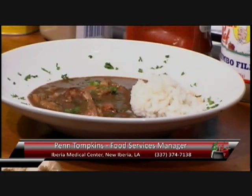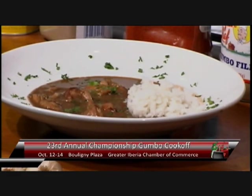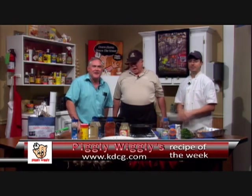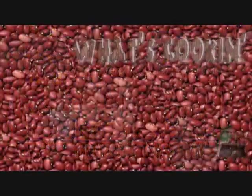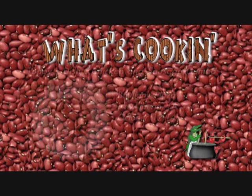Penn has a finished plate right here for us. Joey and I want to thank you for coming, and we'll welcome you back any time. Thank you all for watching the What's Cooking Show. You can go to our website, kdcg.com, click on the What's Cooking Show, and get Penn's version of his chicken and sausage gumbo — the recipe will be on there. Or you can come by your local Piggly Wiggly stores here in Opelousas at 8410 Highway 182 North or 1305 Heather Drive and pick up your copies of the recipes. We look forward to seeing you at the gumbo cook-off.